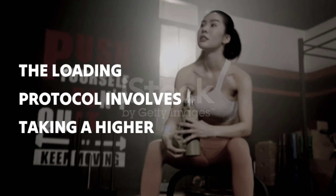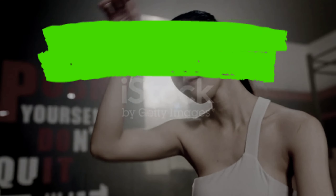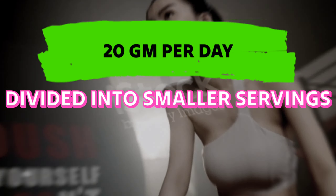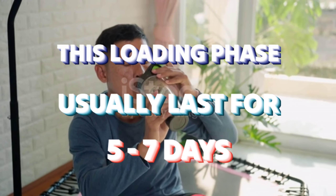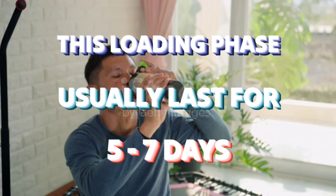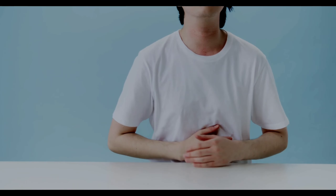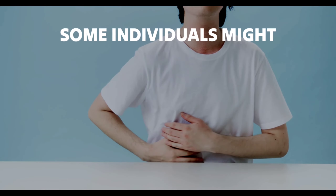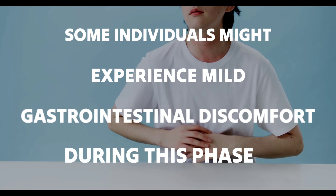The loading protocol involves taking a higher dose of creatine for a short period, typically around 20 grams per day, divided into smaller servings throughout the day. This loading phase usually lasts for five to seven days, allowing your muscles to saturate with creatine quickly. However, it's worth noting that some individuals might experience mild gastrointestinal discomfort during this phase.